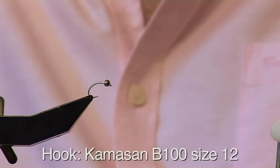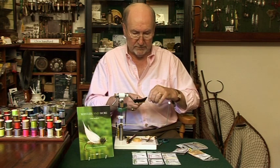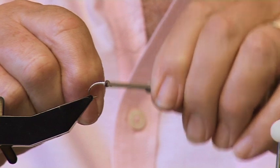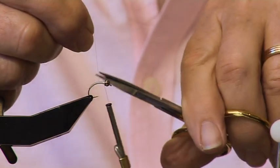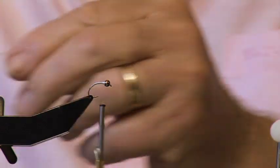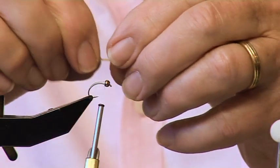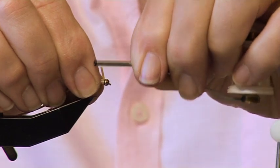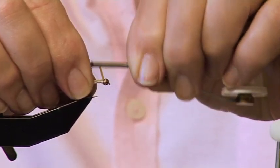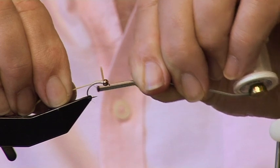I've started the fly already, as I usually do. I've made a bump of thread and I've pushed the bead on, having put a little bit of superglue on the thread, and I've made the body out of Virtual Nymph Dyneema — a jolly good, nice strong thread. So let's reattach the thread here, bring it back behind the bead, nip off the thread, and take our elastic. Now, this is a time-consuming and quite tricky operation, so take your time with it. Tie it in behind the bead, leaving a little tag of rubber, like that. Tie it down going down the body, and as you get about halfway, stretch the material to keep the taper of the fly.